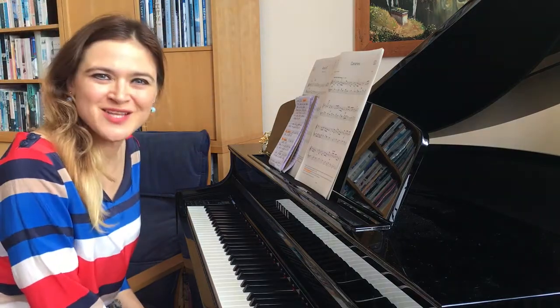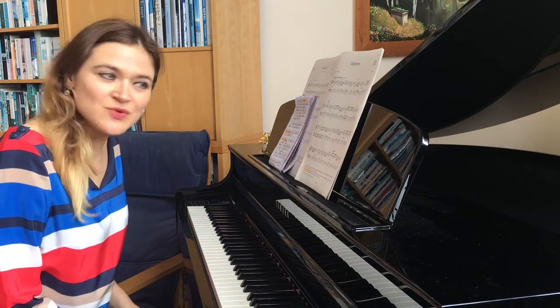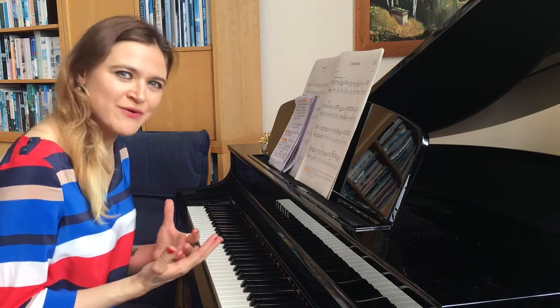Hello guys and welcome to Piano Stop. I'd like to congratulate you for deciding to do your grade 1 exam. It's a great step forward, a great certificate to have, and it's very rewarding.